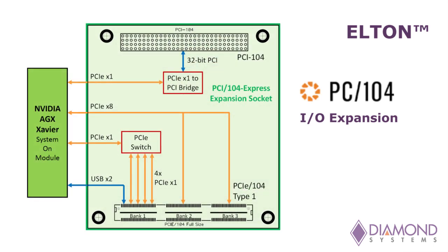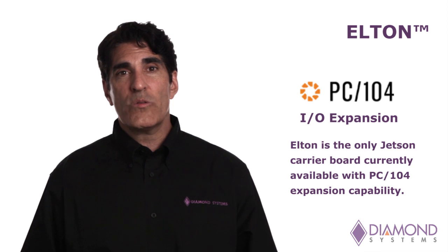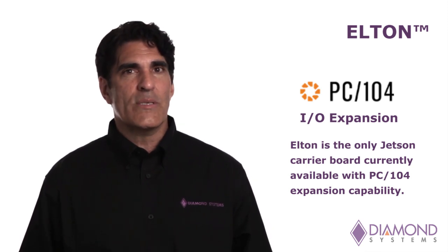For situations requiring I/O expansion, Elton offers a PCIe-104 expansion socket with both PCIe and ISA connectors, enabling designers to choose from among hundreds of I/O boards from manufacturers around the world. Used in thousands of demanding applications in all industries since 1992, PCIe-104 is the time-tested, rugged, small form factor I/O expansion system for embedded computing. Diamond's Elton is the only Jetson carrier board currently available with this capability.